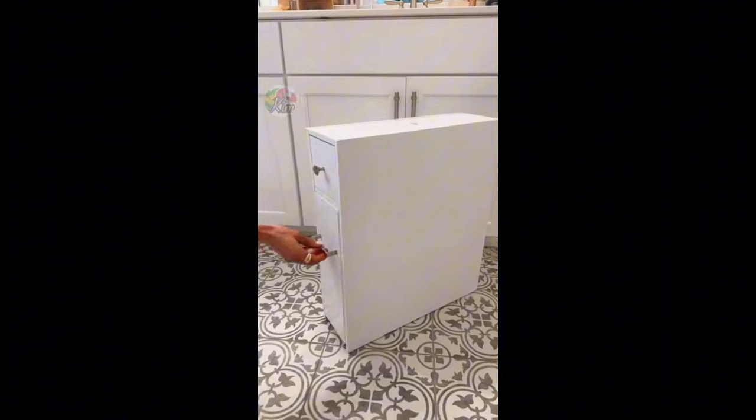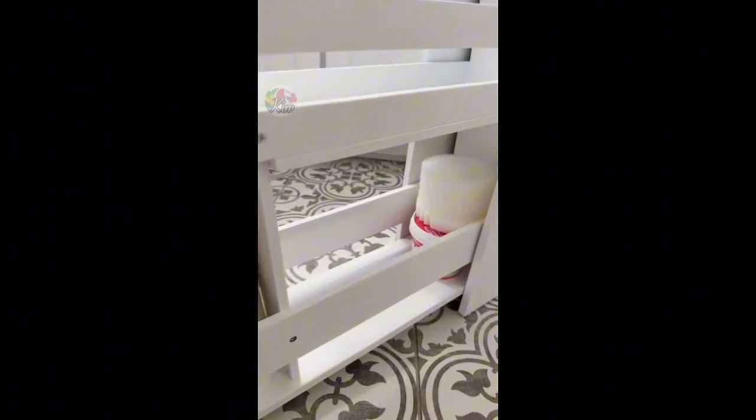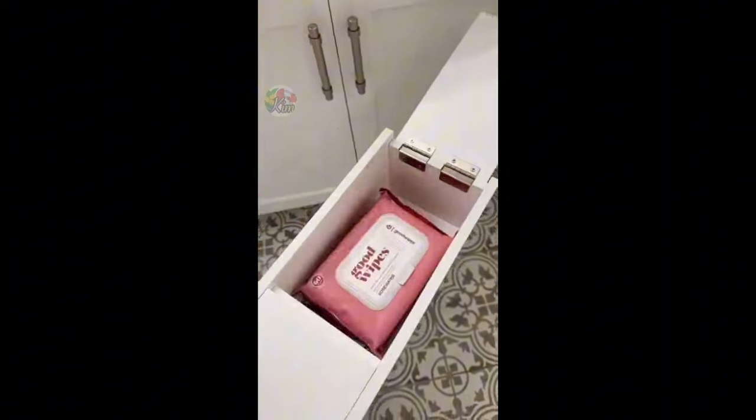Add a ton of storage to a small space with this slim storage unit that includes a large drawer for toilet paper, cleaning supplies, hand soap, and towels. There's also a small drawer for feminine hygiene products and a top compartment for wipes.